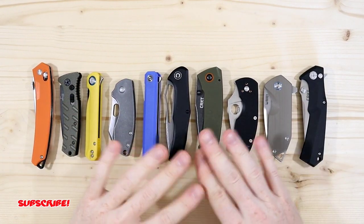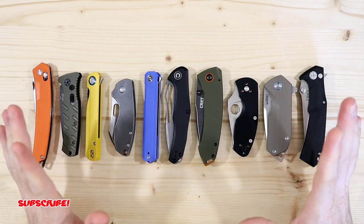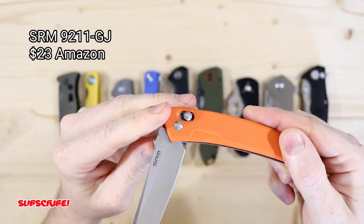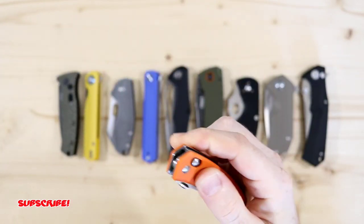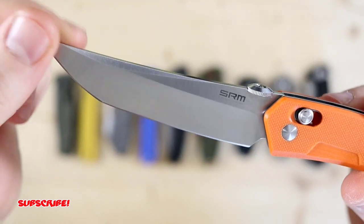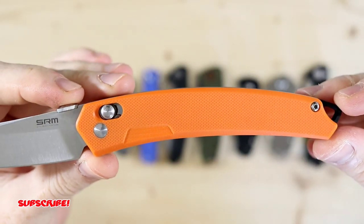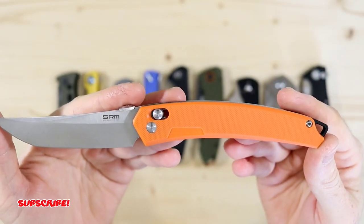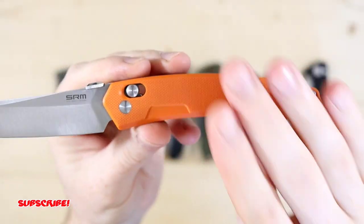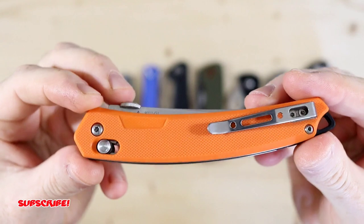I'm going to go pretty quick over the specs and give you a quick runthrough on all these blades. We'll start with the SRM 9211GJ. This is an axis style blade. It comes with an 8CR13MOV steel blade. The blade length is 3 and 9/16 inches, handle length is 4 and 3/4 inches, and a total length of 8 and 3/8 inches. The handles are G10 with a black G10 backspacer, and it comes in two other colors. This is going for $23 on Amazon.